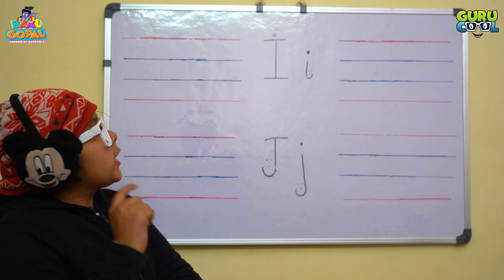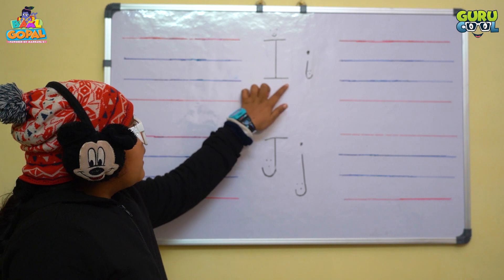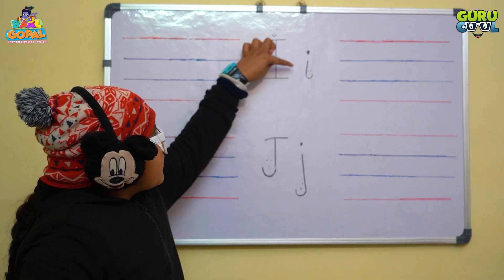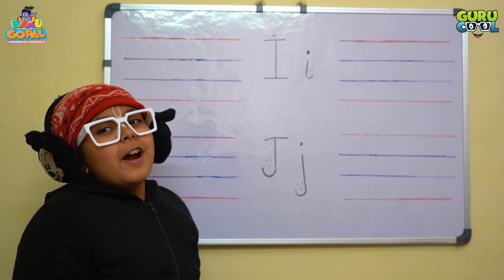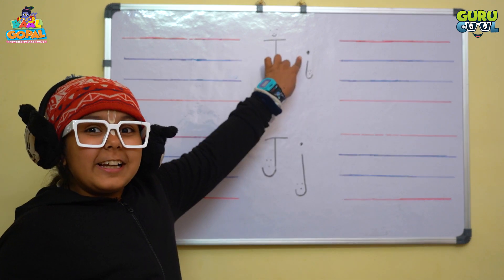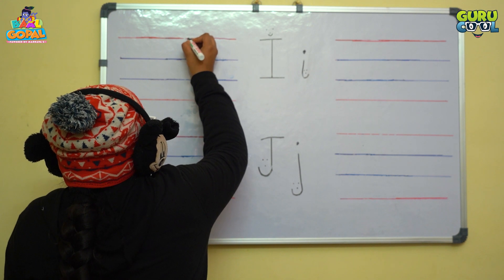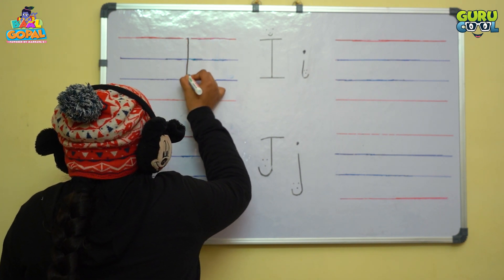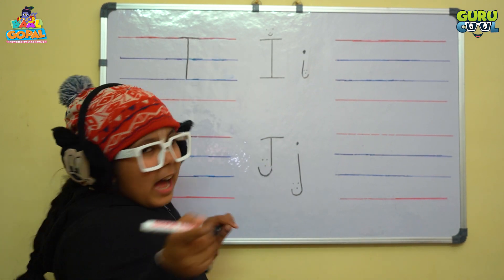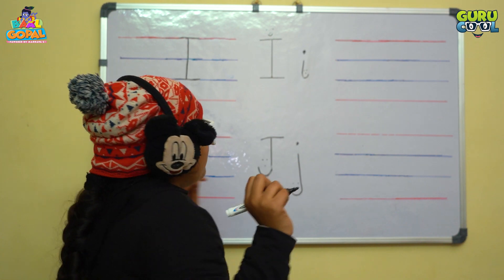Can you tell me what lines do we need to write letter I? We need one standing line and two sleeping lines for capital I. Come on the first red line and draw a standing line till the second blue line, then make a sleeping line, and then make a sleeping line on the first red line, and one more sleeping line on the second blue line.